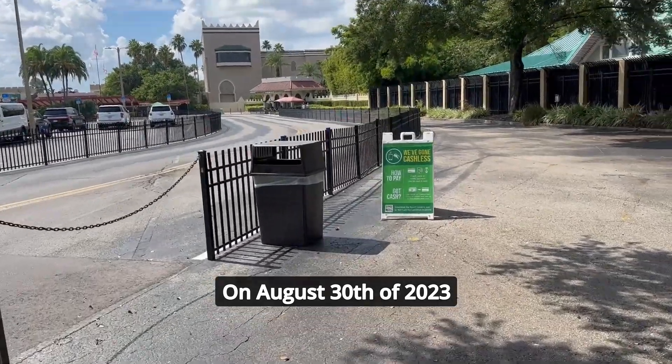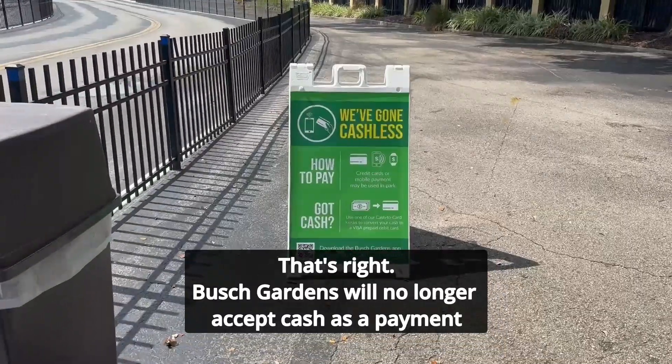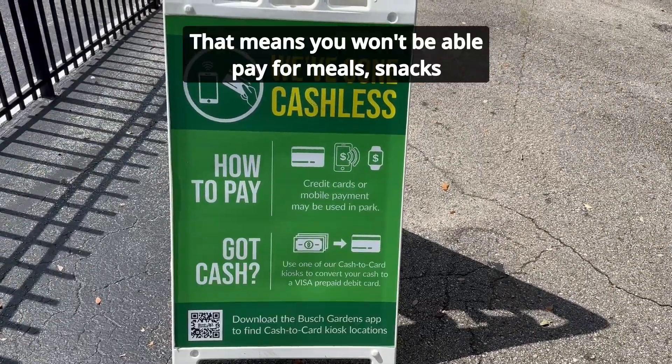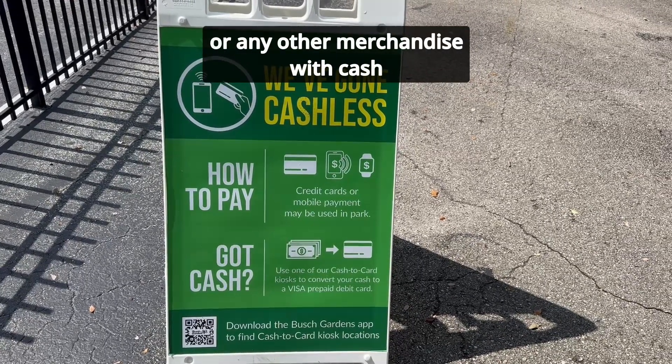On August 30th of 2023, Busch Gardens Tampa Bay transitioned to a cashless park. That's right, Busch Gardens will no longer accept cash as a payment. That means you won't be able to pay for meals, snacks, or any other merchandise with cash.